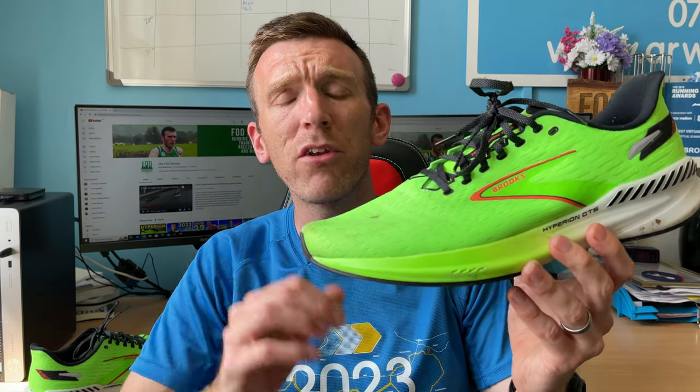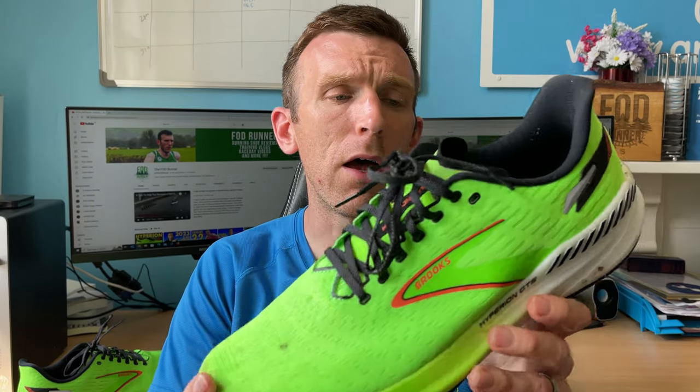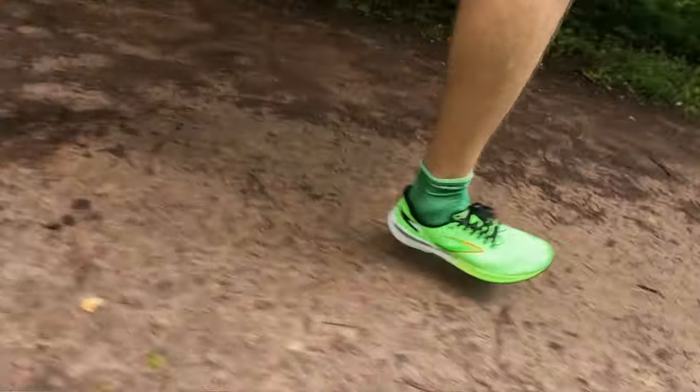Let's get straight into my first impressions. A massive thanks to Brooks for sending me this shoe — I didn't have to pay for it. However, they have no editorial control, they don't know my thoughts, and they certainly won't be seeing anything before you guys see this video. Now, if you watch the Brooks Hyperion video, I said I wouldn't consider doing a long run in that shoe. But I guessed the stack height would be around 30 to 22, 32 to 24-ish — it doesn't look too dissimilar from the Max when you put them next to each other. But how wrong I was.